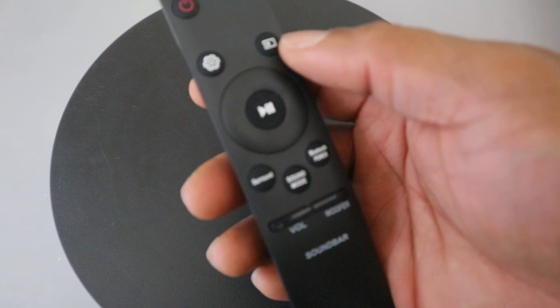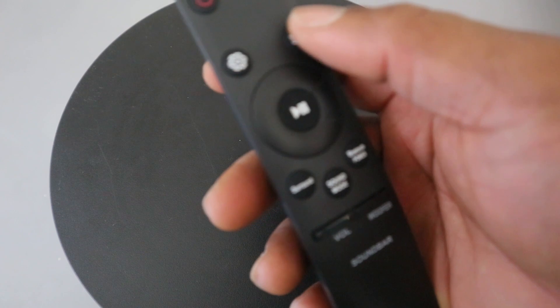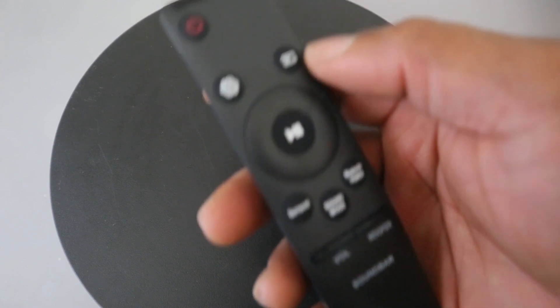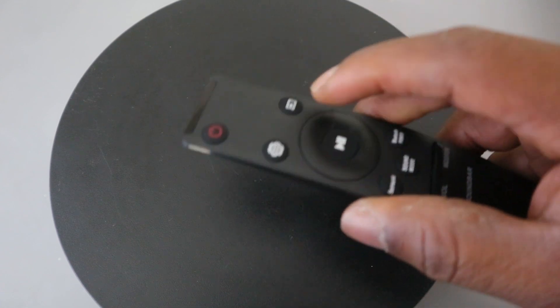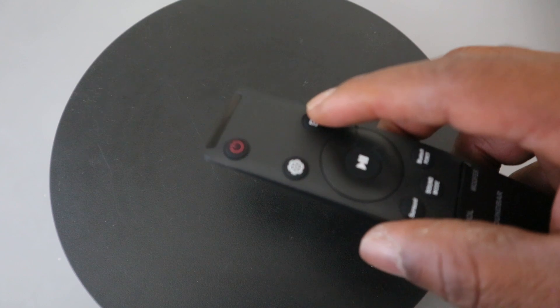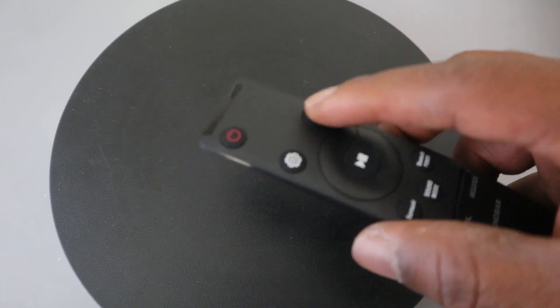This button here is the input or source button. You press it to select the source connected to the soundbar. Press this button to change the input from HDMI to Bluetooth or optical digital audio.